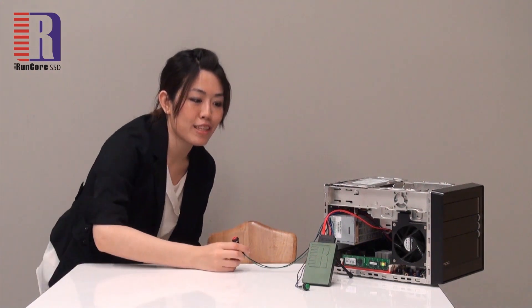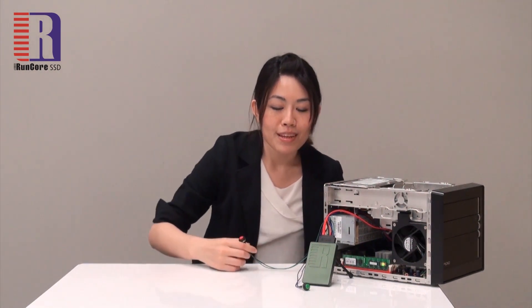You can see the smoke coming from the SSD, which means it must be really hot. So let's take a look inside to see what's going on here.